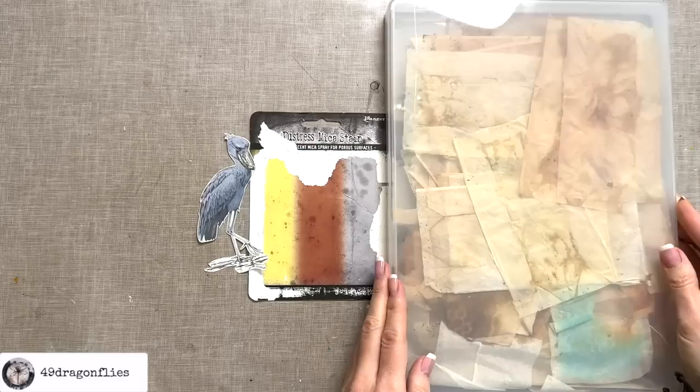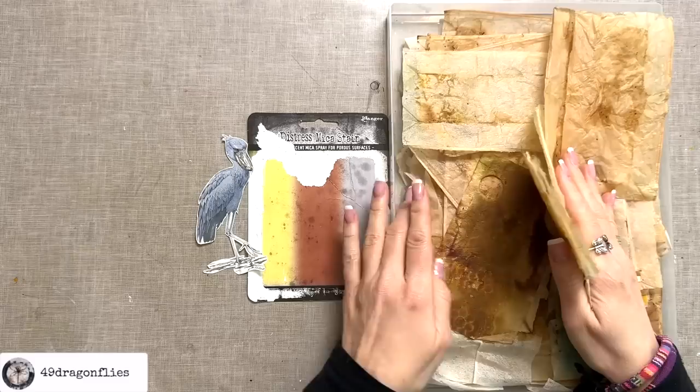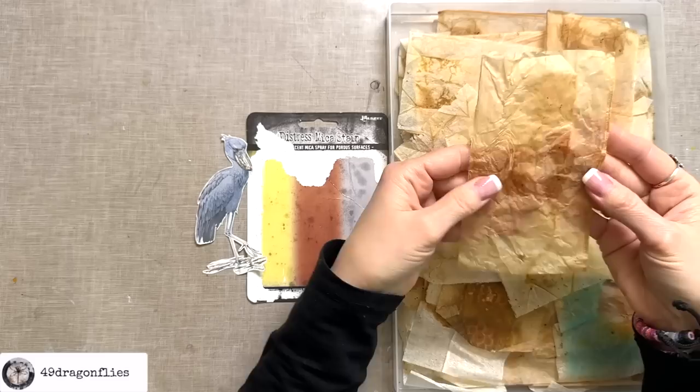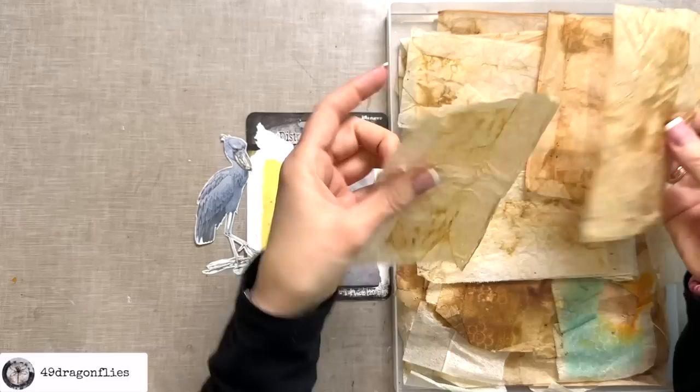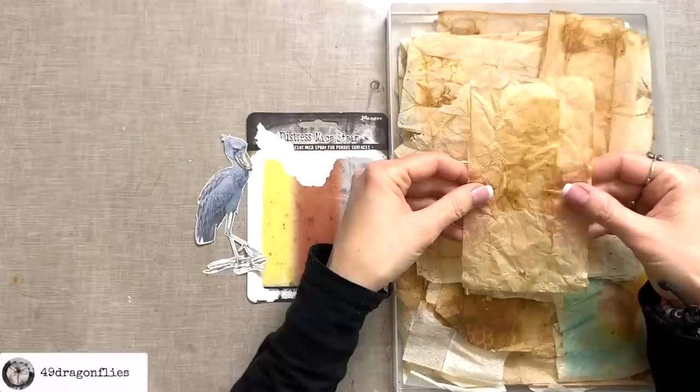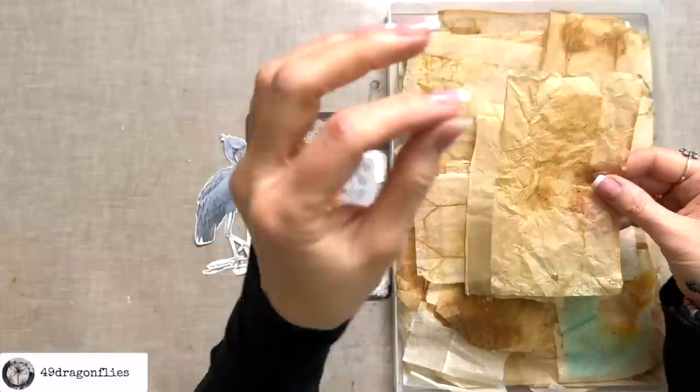I have my box here of teabags that I have been saving — as you can see, I have a lot, and they make me happy. If you're new to junk journaling and don't know how to get something like this — this is black tea, though you can do it with other types of tea like chamomile or green tea, which will give different results. After I steep my tea, I press out all the excess water and hang them up, because that's the fastest way they will dry — usually within 24 hours.